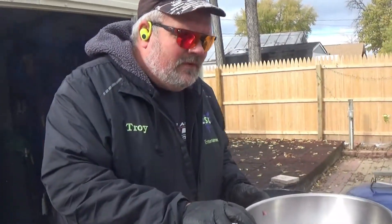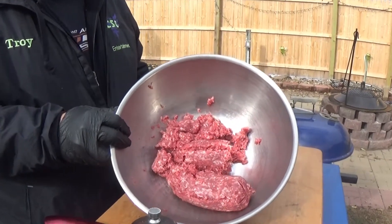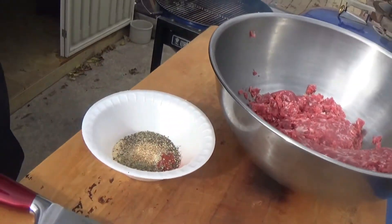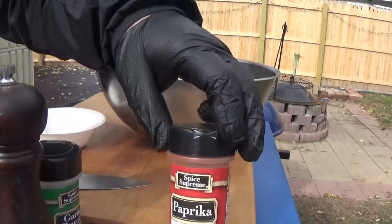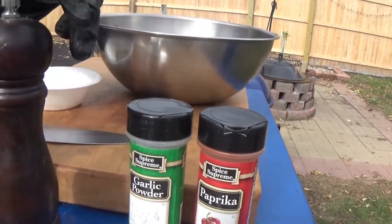We've got something special planned for this chili, so hold on to your seat. First thing, we've got two pounds of ground beef — 85/15. And we've got a little bowl of seasonings we put together ahead of time. There's a tablespoon of paprika and a tablespoon of garlic powder.